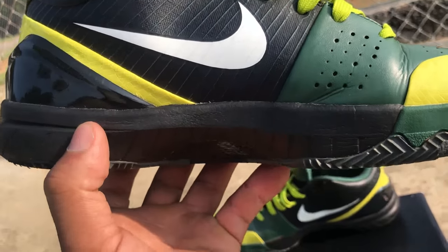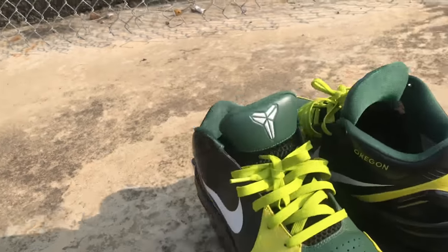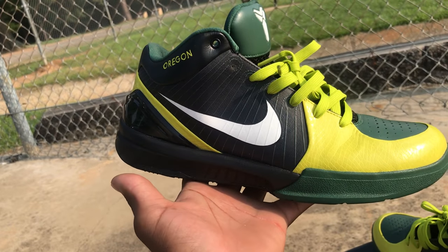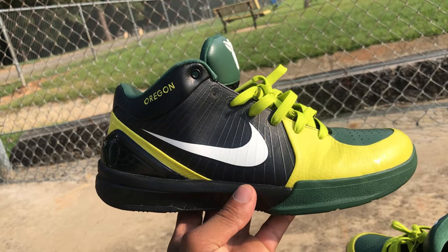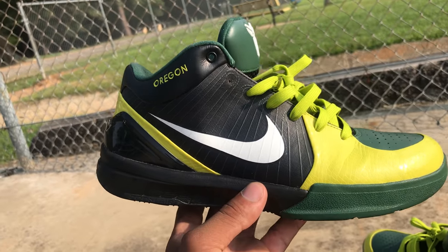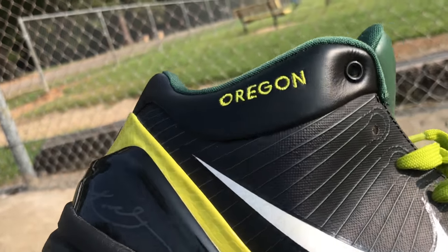Perforation holes on this side for breathability, Kobe logo up top, and a nice knitted tongue for breathability. Getting into the right shoe — once again these are Oregon-inspired. The Kobe Fours are extremely lightweight. They remind me of a better version of the OG Hyperdunks, because at the 2008 Beijing Olympics when Kobe came back, they pulled out the Kobe Fours. 'Oregon' right here on the heel counter, nice leather at the heel of the shoe.